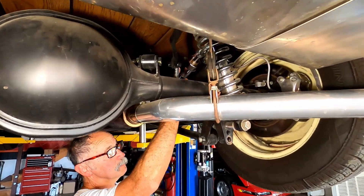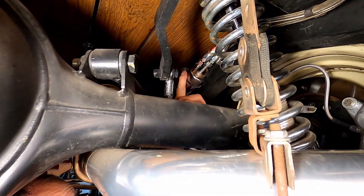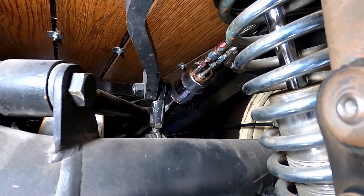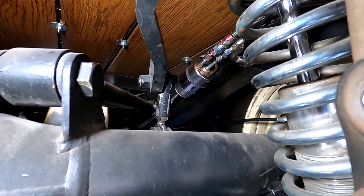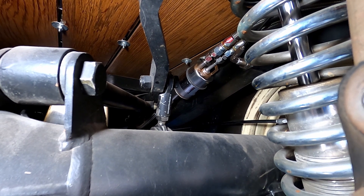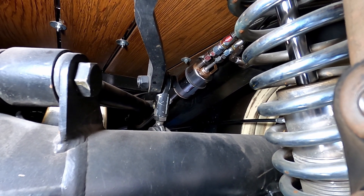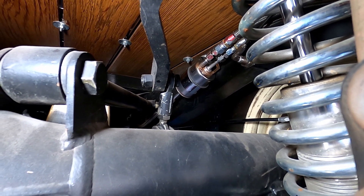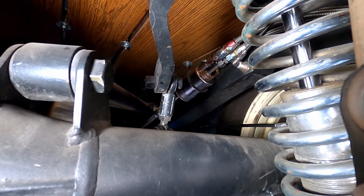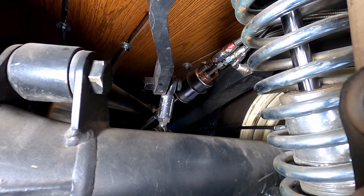When I put this new filter regulator on, it immediately jumped up to 58 pounds of pressure while it was running, or even before it was running. Then when I shut it off, it dropped to about 48 to 50 pounds of pressure and held there. It took about 30 to 45 minutes to drop off — it didn't immediately drop to zero.